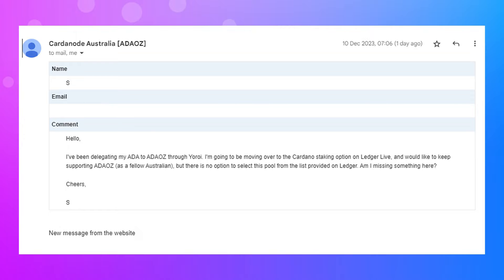This all came about from a question from a delegate staking to our own stake pool, ADAOZ, and it reads: 'Hello, I've been delegating my ADA to ADAOZ through you. I'm going to move over to Cardano staking options on Ledger Live. I would like to keep supporting ADAOZ as a fellow Australian, but there is no option to select this pool from the list provided on Ledger. Am I missing something here?' So it is a little bit confusing when you're going through the Ledger app and trying to find all these aspects to actually start delegating and staking your ADA, but let me go through that for you.